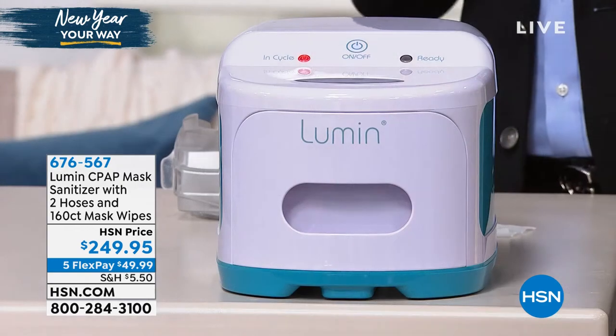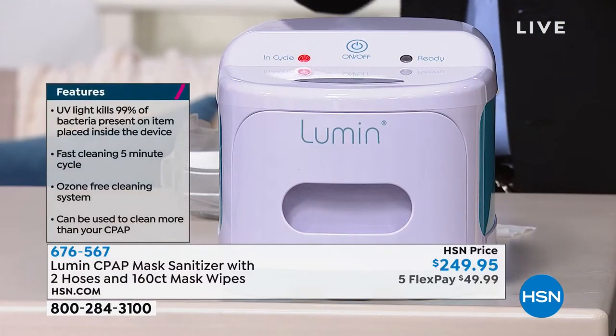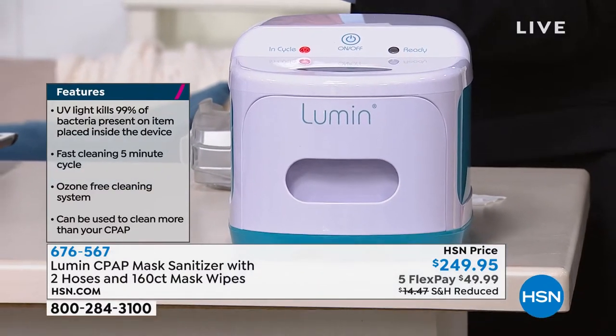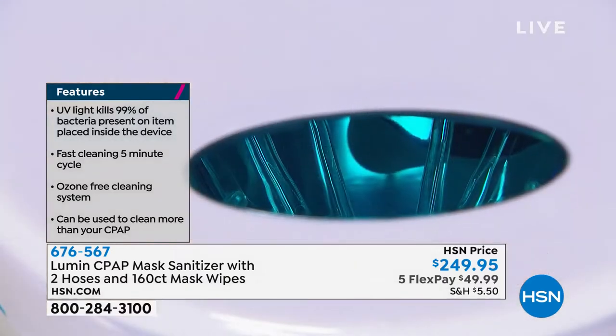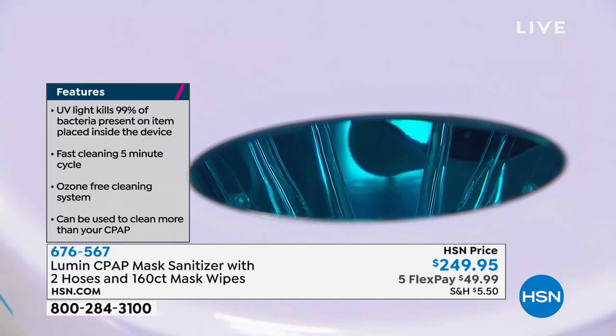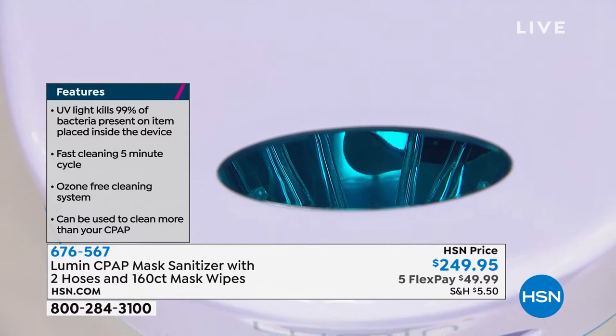Talking to so many folks that use CPAP machines, I found out that a vast majority of them abandoned their machine — they stopped using it. Why? Because they don't want to clean it, and they don't really know the proper way to clean it, or the inconvenience of having to wait two hours to clean it. Well, five minutes is all it takes now.